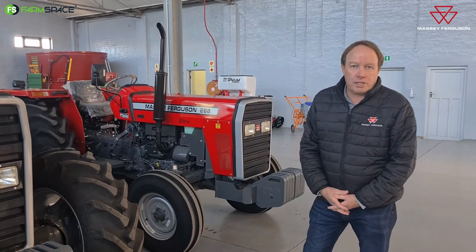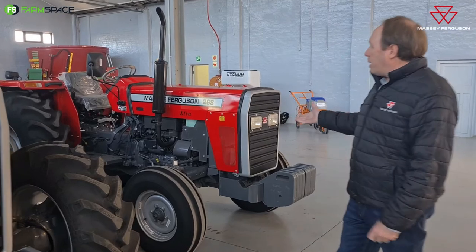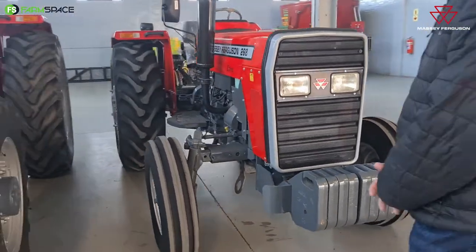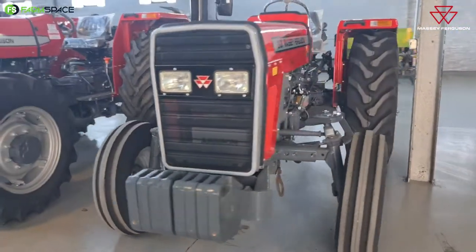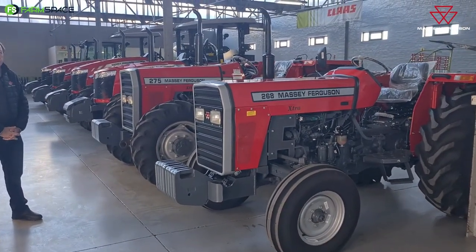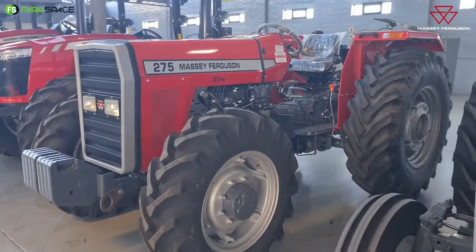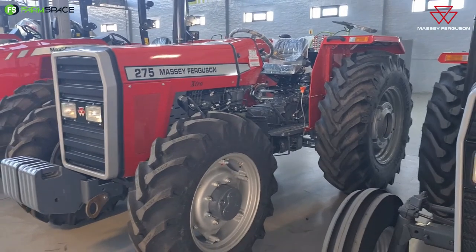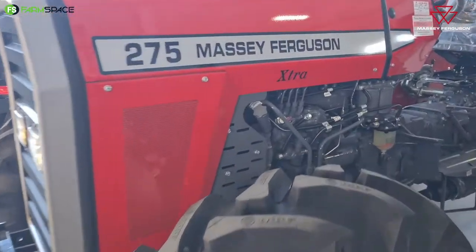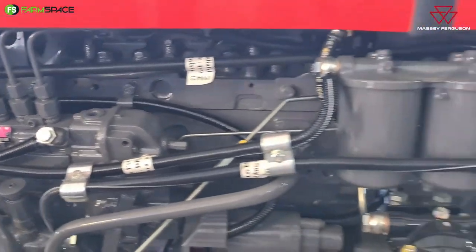So it starts with the little Massey 240 at 35 kilowatt, then you get the Massey 268 which replaced the old Massey 165 and 265 — that's a 45 kilowatt tractor. From there it goes to the 275 which is 55 kilowatt, and then your size bigger than that is the Massey 290 at 59 kilowatt. From the 268, 275 and 290 you've got four-cylinder Simpson motors, and the little Massey 240 has the three-cylinder, which is equivalent to the old 152 Perkins motor — it's now Simpson but a very similar type motor.